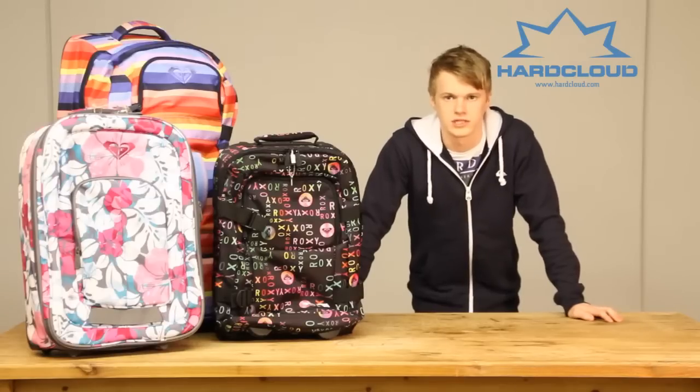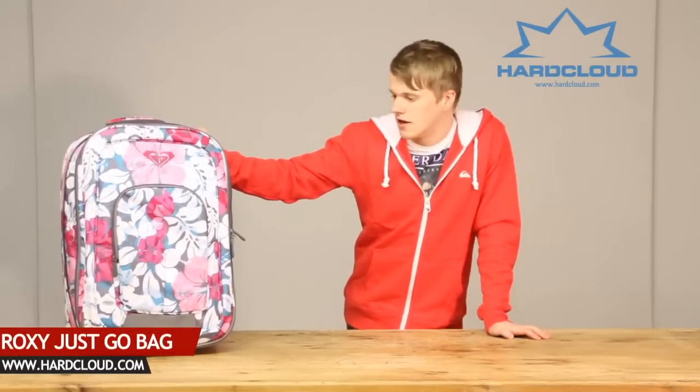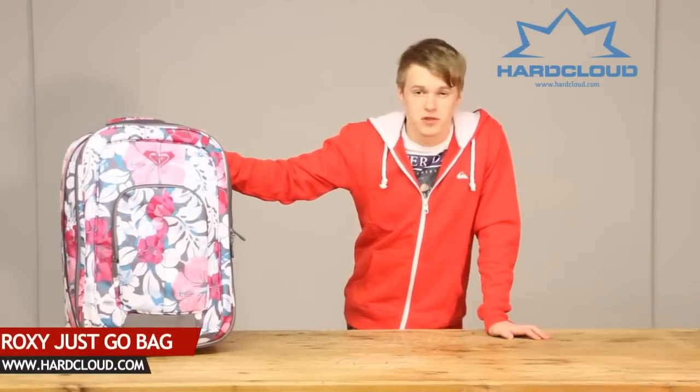Hi and welcome to hardcloud.com. Today we'll be talking about the new Roxy 2012 luggage. This is the Roxy Just Go travel bag, 38 litres, weighing in at just 3.3kg.